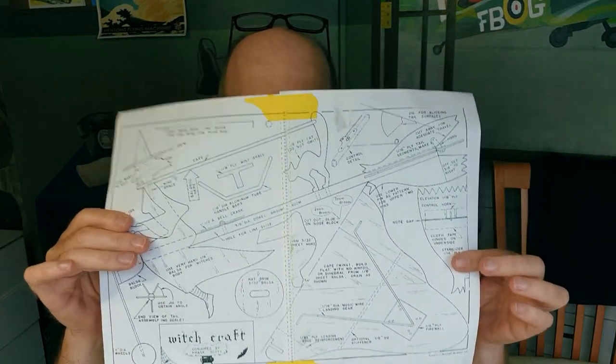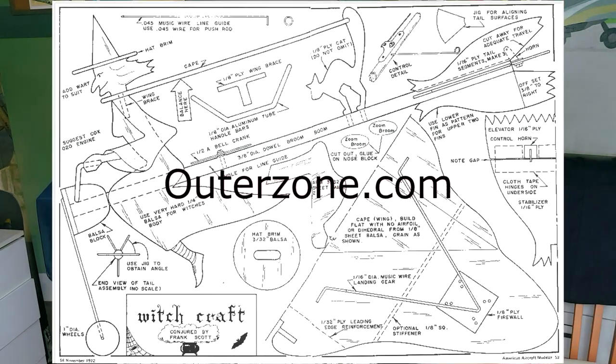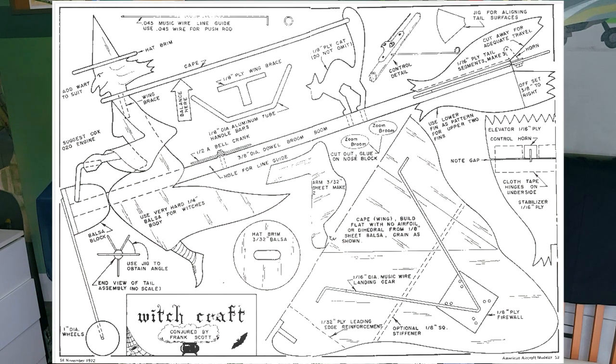I'm making a little round-the-pole project for Halloween — a witch on a broomstick. The plan I downloaded from Outerzone was designed by a guy called Frank Scott back in the seventies. It was originally for control line, and obviously I'm going to make it round-the-pole. I might even make it do a bit of better control-free flight as it were.